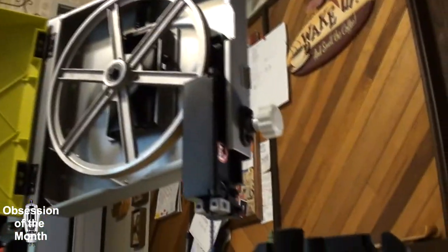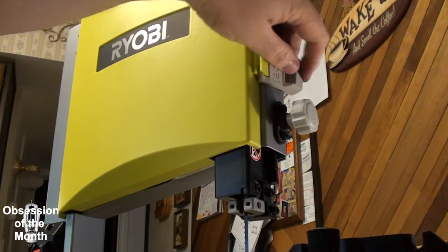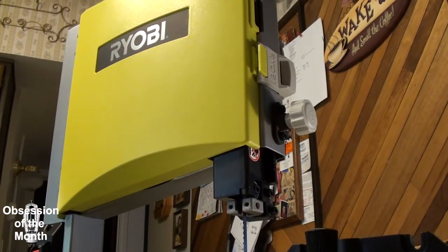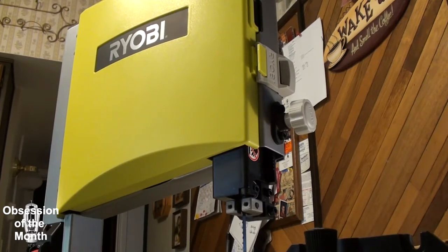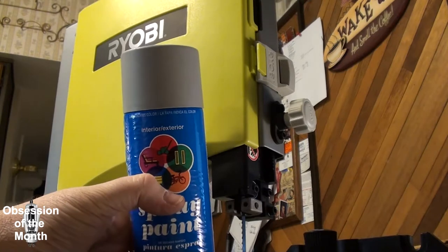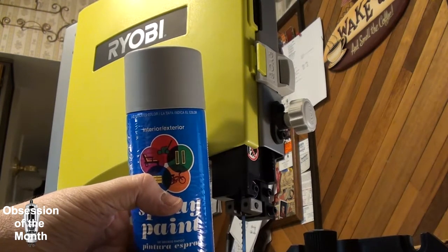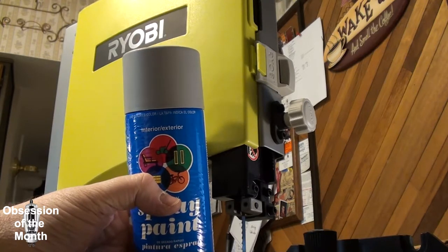You may notice my Ryobi comes in this absolutely horrid shade of green. I have an upgrade kit — some nice plain grey — and I'm going to paint mine from that horrible green to grey.